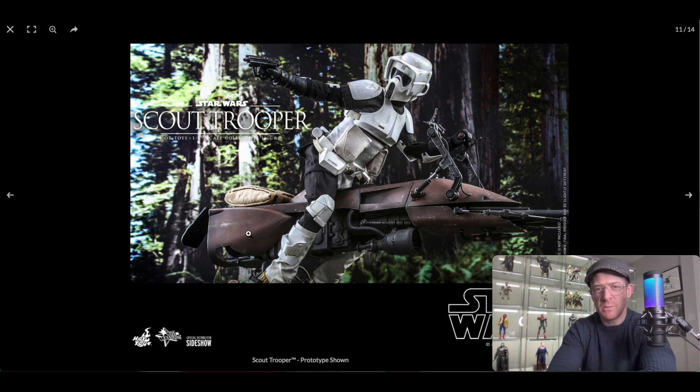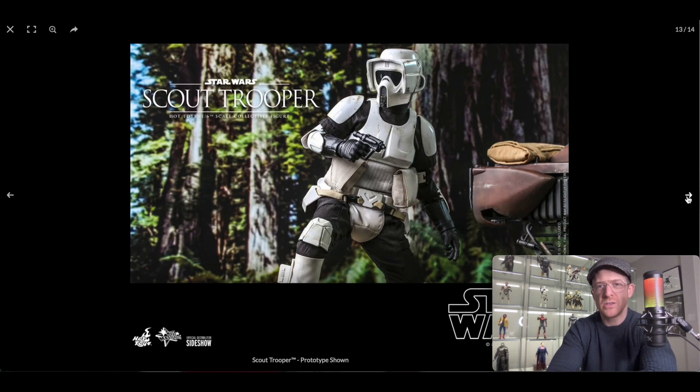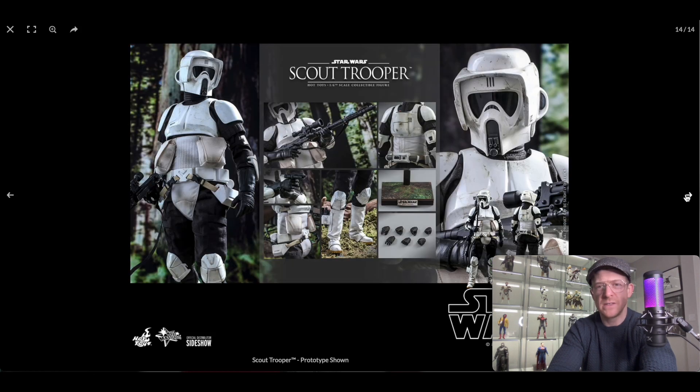Now there's also the speeder bike version. Obviously this one is just $230 without the speeder bike. If you were to get the Scout Trooper and speeder bike from Return of the Jedi, I think it's $505 — a significant jump up in price. The speeder bike does look good, and I'm sure it's a much better build than the Sideshow version, which I think is a bit of a disaster from what I've seen.